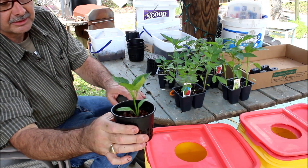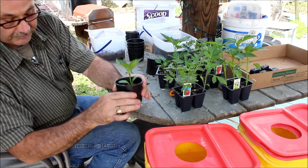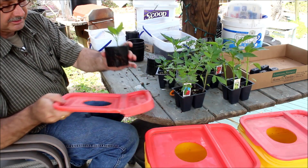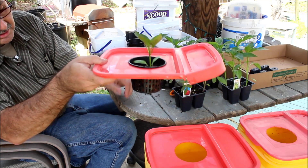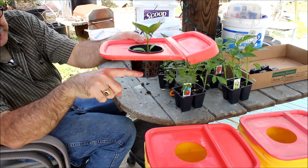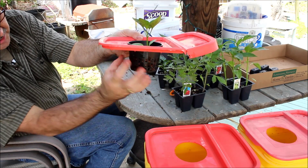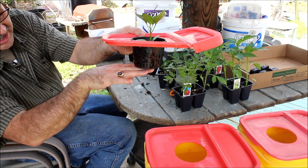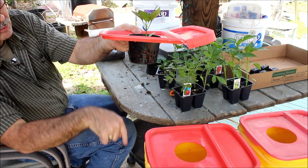Look at the bell pepper plant — that's what we've got. Now look, this is a kitty litter container — talk about recycling! I take and drill a hole in it. Look how it fits, just like that. The water level is going to be right there. The roots are going to start busting out of here, and as the water level drops, the roots are going to start heading for that water.